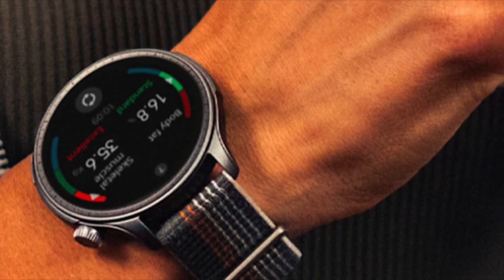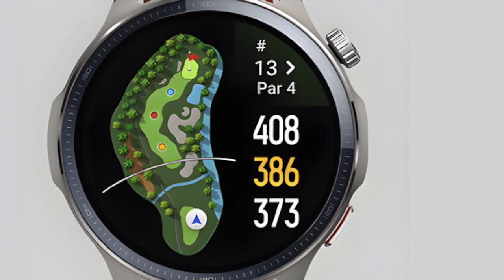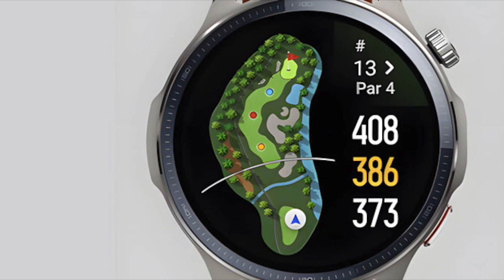One of the more noticeable changes is a zoom-in mode. You just double tap the lower physical button and it pulls up a screen magnifier. Then you can move it around with your finger to enlarge parts of the display. It's not flashy, but if you've ever struggled to read your stats in bright sunlight, this could help.